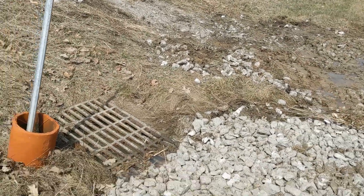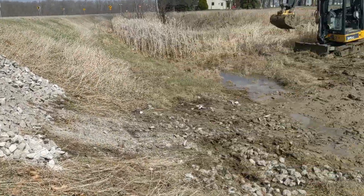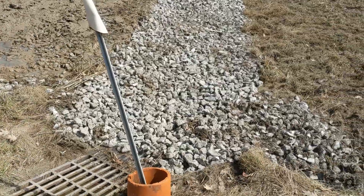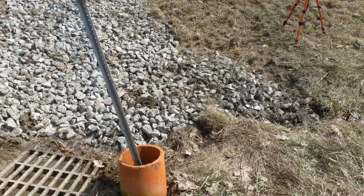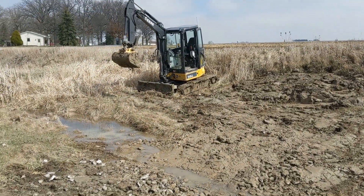Well, that doesn't look too bad. We got a little bit of extra stone — we're going to try to pick that up from the roadside, maybe. Couldn't quite reach it. Looks pretty good and should help cut down that erosion. Now I've just got to get the excavator out of here.